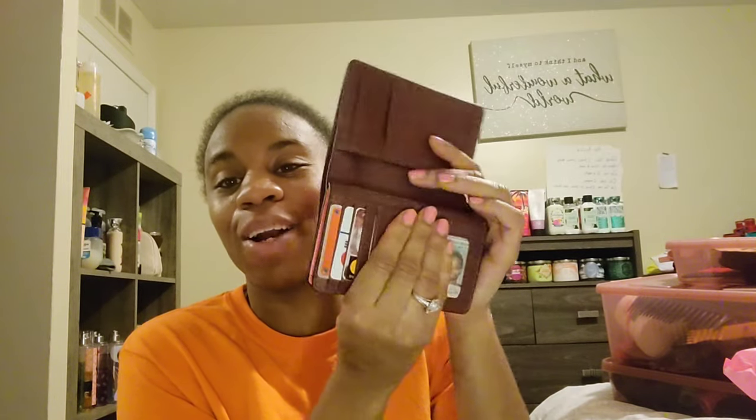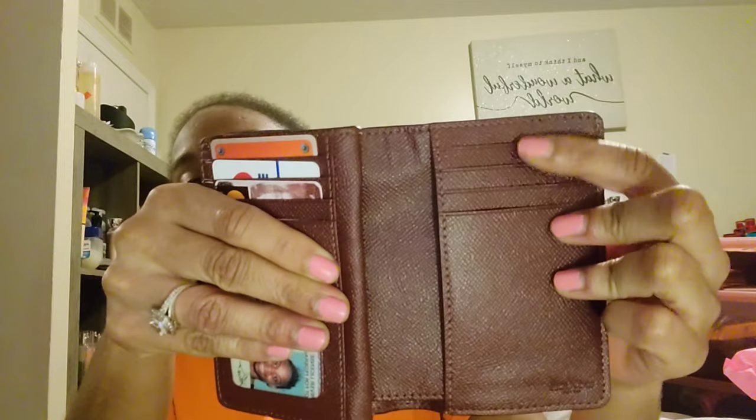I don't keep change in that pocket because I have a change wallet. Opening it up, there's my ID, driver's license, and my cards. I don't carry all my credit cards because I don't feel I need to — just my Home Depot card, Costco card, and my Michigan First debit card. I have credit cards for different things like Davis Bridles, but I don't put my Capital One in there either because I don't want to overdo that balance.